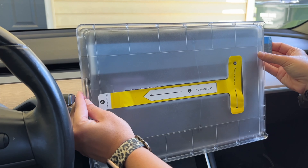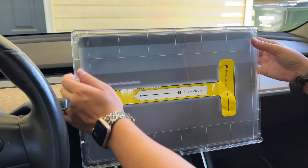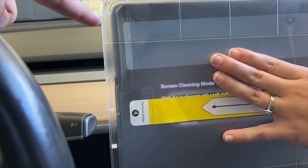Put it over your screen like so — it's made to go perfectly on the screen. Then you're able to pull the blue tab which will peel off this sticker.